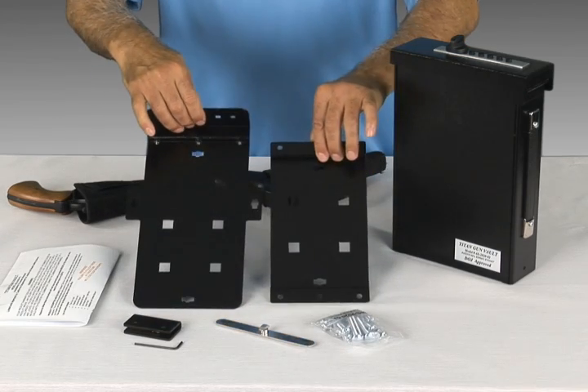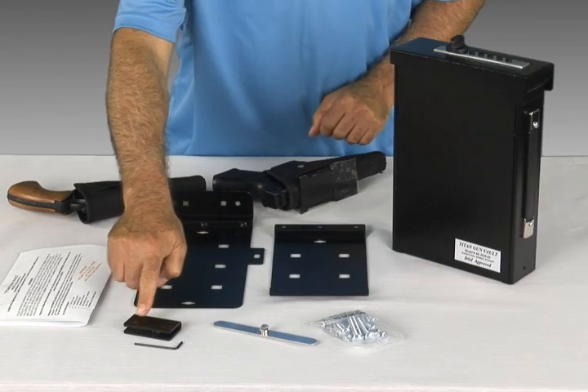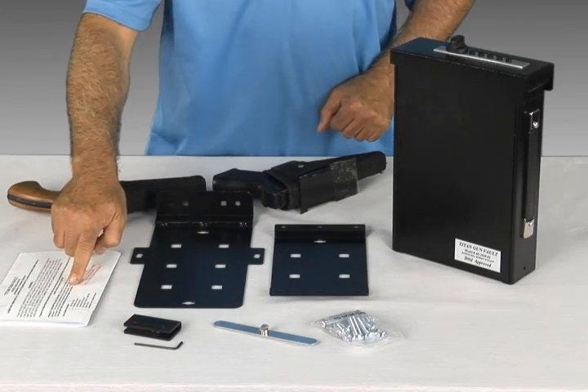Each unit comes with two mounting brackets, installation hardware, locking arm, and bed clamp with a signature key, and an owner's manual.